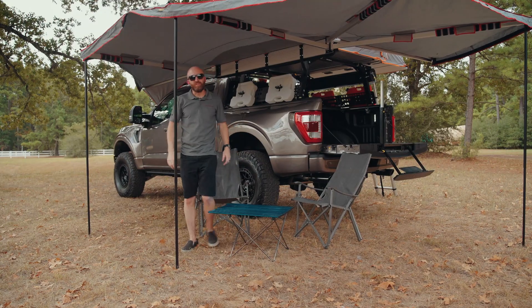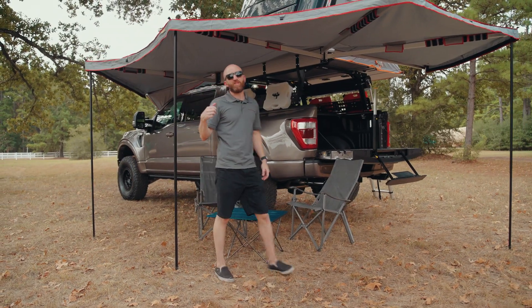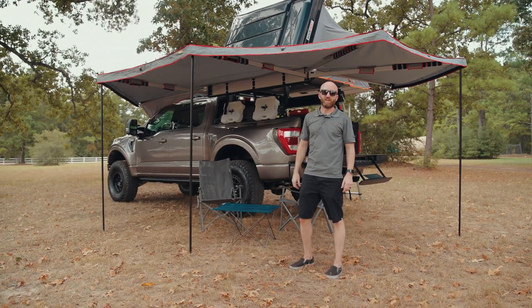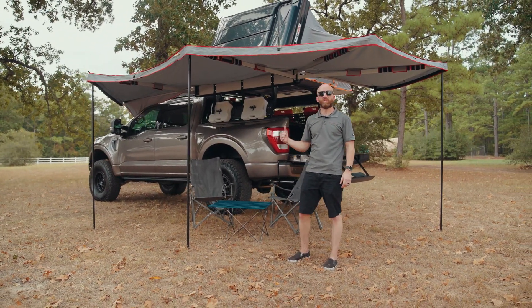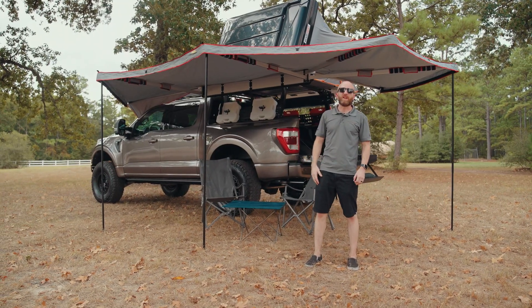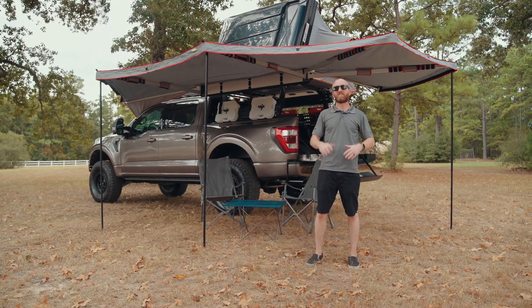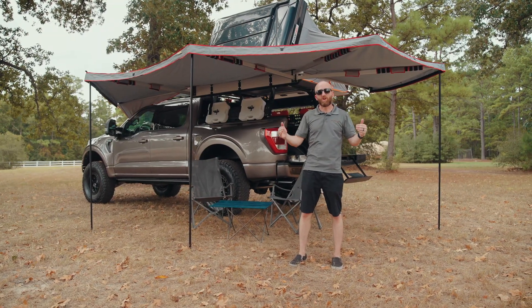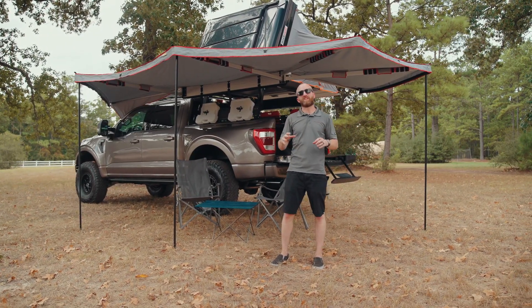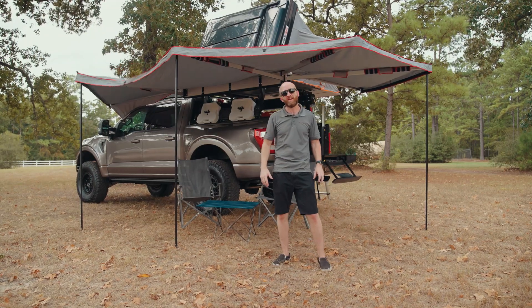Ben here from PAX Power in Houston, Texas, bringing you another cool and exciting build that we've just finished up. We've been talking for years about doing an overlanding build at our shop. We've done all kinds of light overlanding — some racks and fun stuff to make trucks work for certain uses — but we've just never had a customer come in wanting to do the full overlanding build.